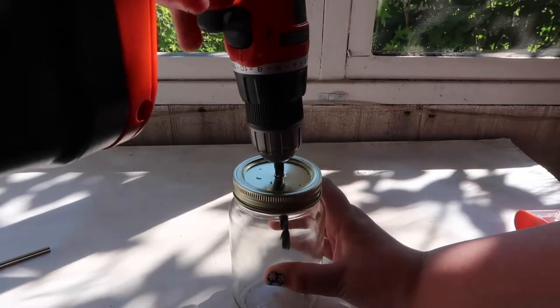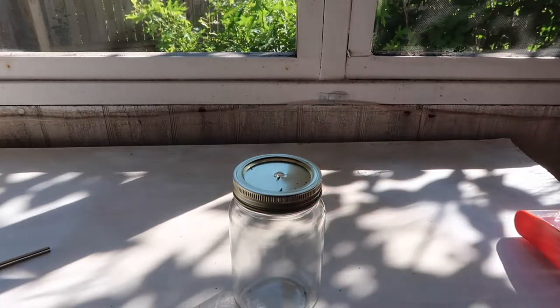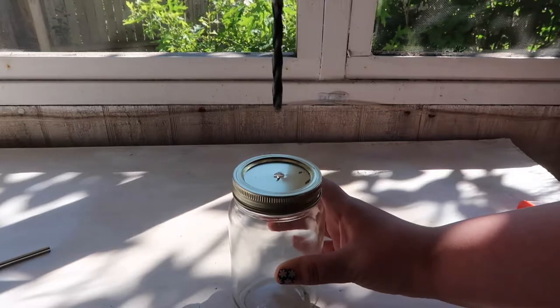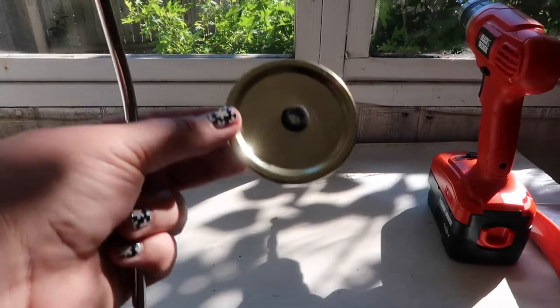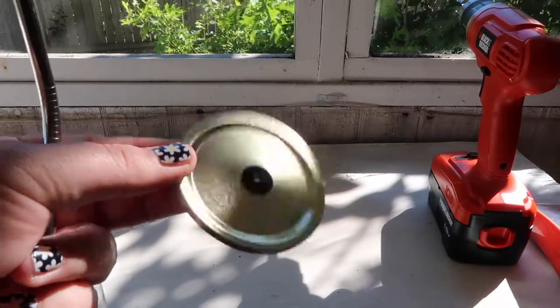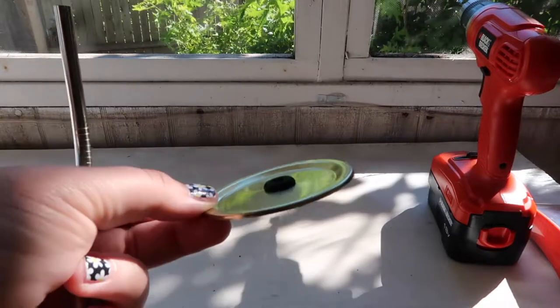Right now I'm going to reverse the drill and pull it out. I am manipulating the drill to clean up some of the metal shards. You may want to sand down your lids so you don't have to worry about any metal shards. Then you just add in your rubber grommet, twist on your lid, and you're good to go.